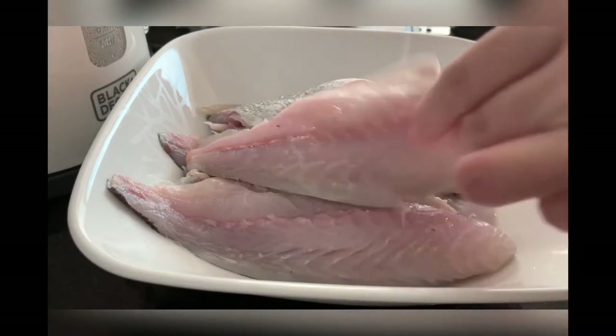Season the fish well on both sides with salt.